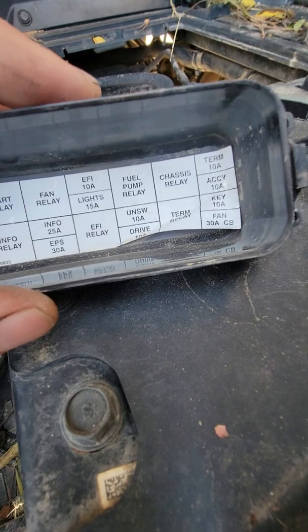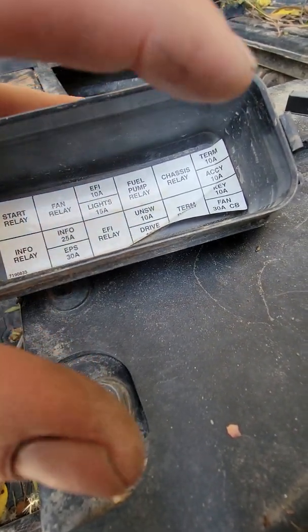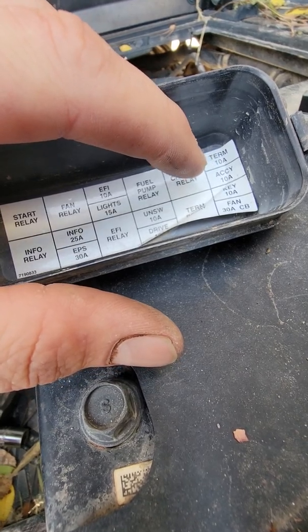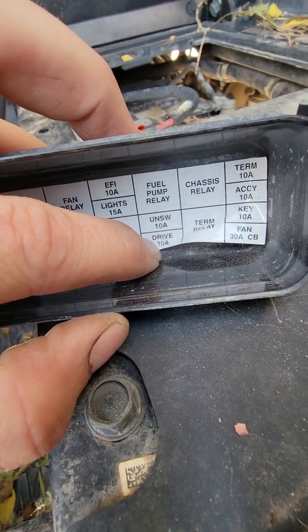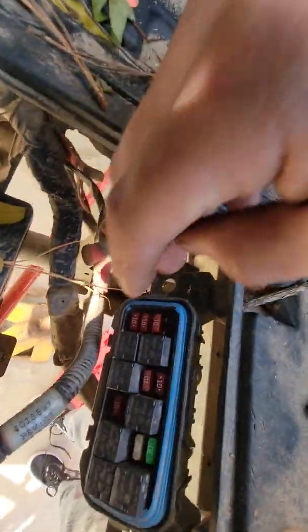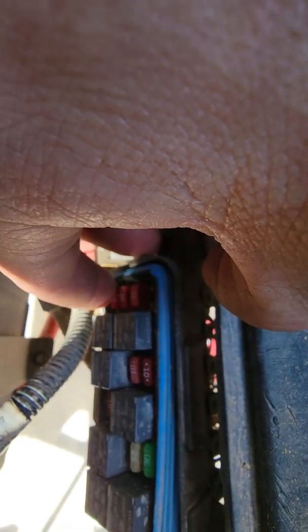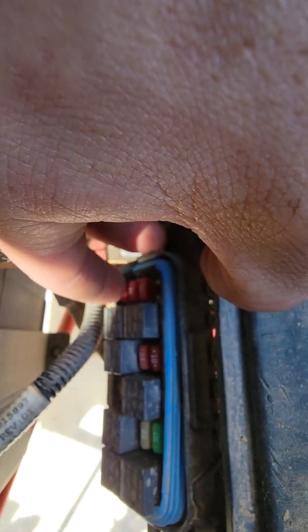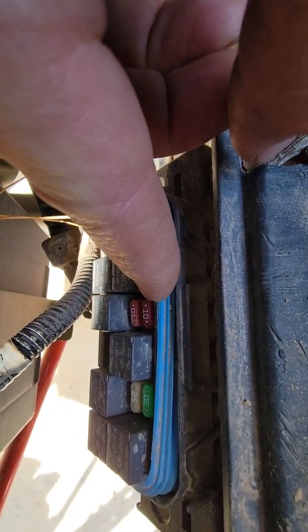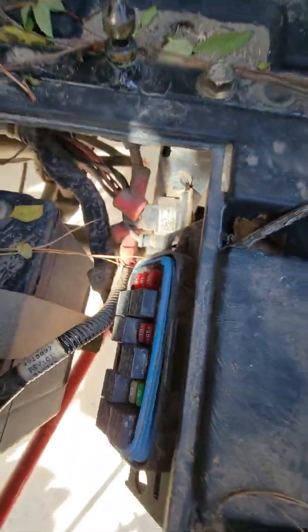Let me show you the winch fuses, because that's another thing that's hard to find. It blew my term fuse — that 10 amp at the top — and my drive fuse. This one all the way down here, the first one on the right on the bottom, is your term fuse. And then this 10 amp right here is your drive fuse.